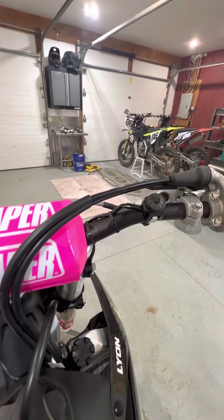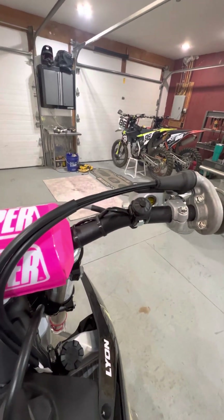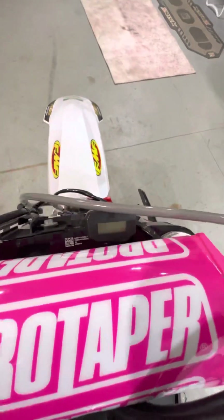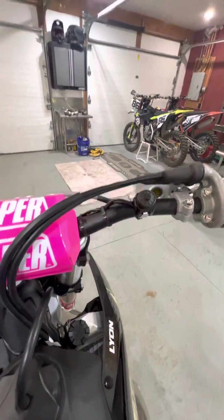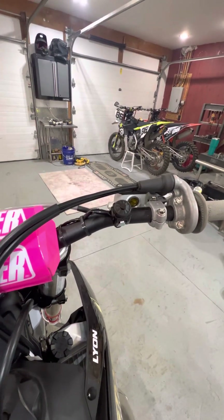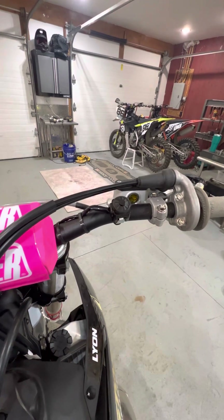Earlier KTM had an issue — they've since fixed it — but when these bikes first came out, if you accidentally hit the start button while it was running, it would throw an FI light code on your meter and you'd have to take it to the dealer to get it reset. A little bit of a pain, but good news: KTM has fixed that.